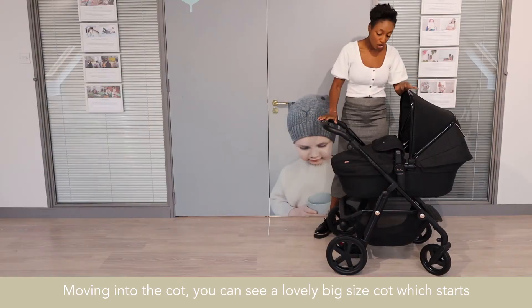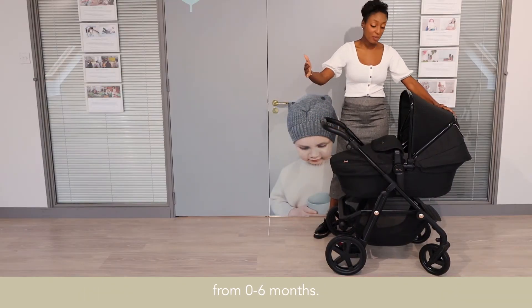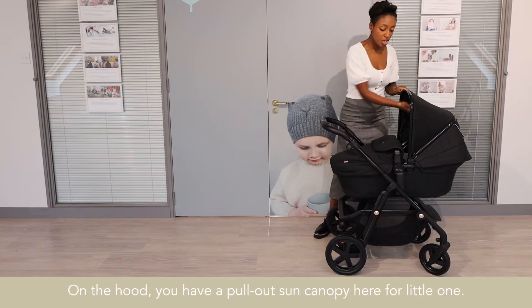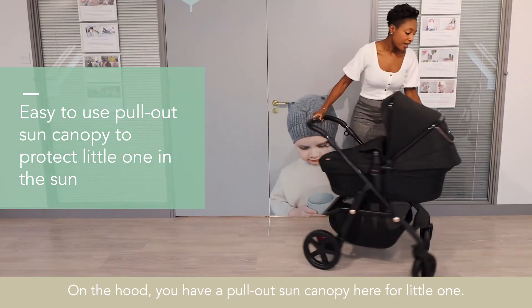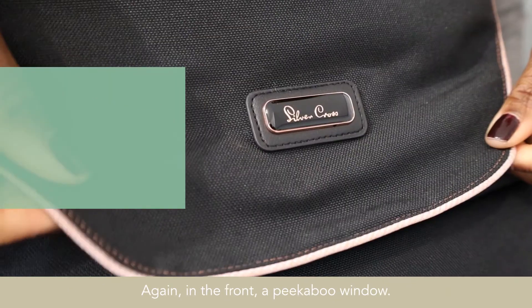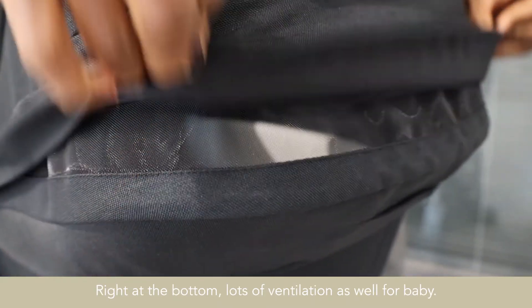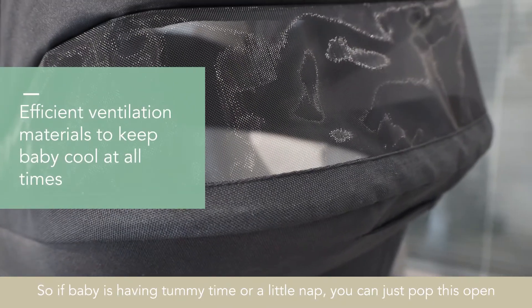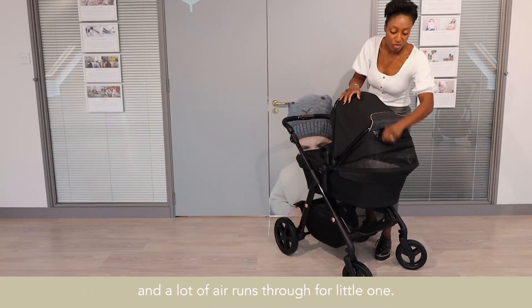Moving into the cot, you can see a lovely big sized cot which starts from 0 to 6 months. On the hood you have a pull-out sun canopy for the little one, and a peekaboo window at the front. Right at the bottom there's lots of ventilation for the baby — so if baby's having tummy time or a nap, just pop this open and let air through for the little one.